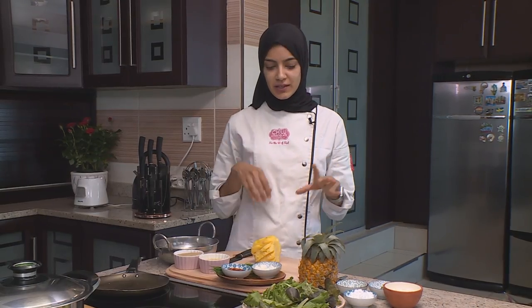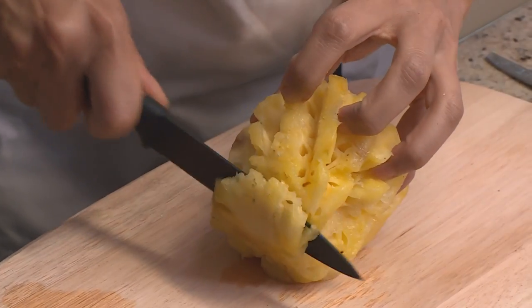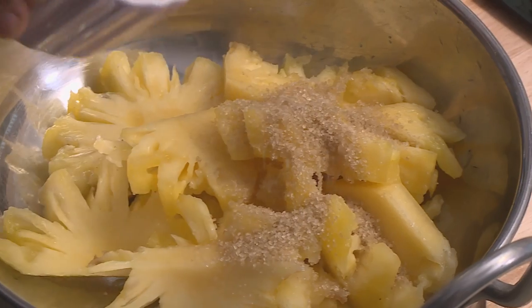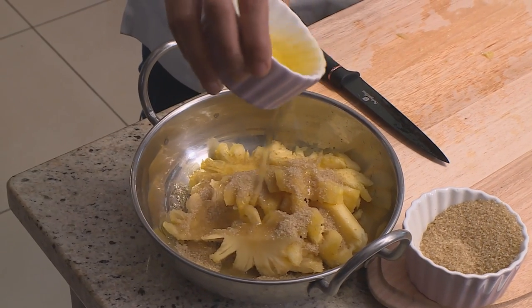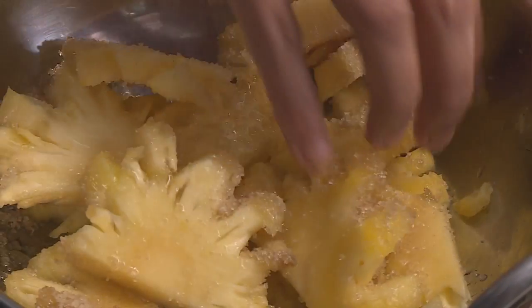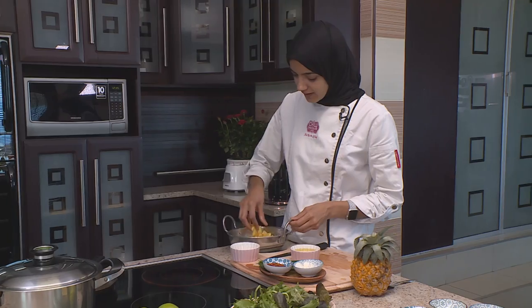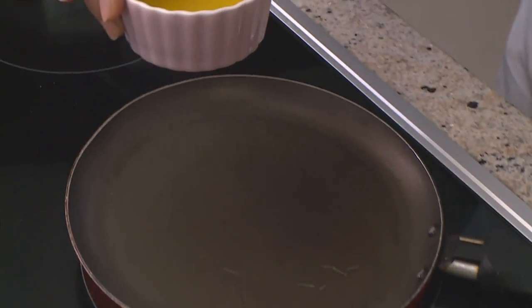Now we're going to start with our pineapple salad — a really fun salad with all the tropical flavors. We have pineapple, complemented with the sweet mint dip. I'll start by slicing the pineapple into nice thick rounds and then into half. Pop it into a mixing bowl, adding brown sugar and olive oil. You need to massage the pineapples with the brown sugar and olive oil so it coats them and you get that nice caramelized flavor once you toast it. Can you just caramelize these pineapples while I prepare the dip? I'm going to add a bit of oil so it doesn't stick — your pan must be really hot.